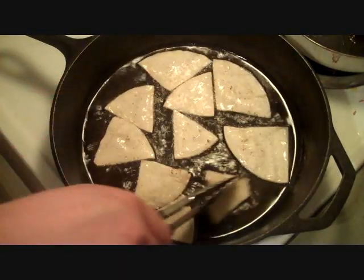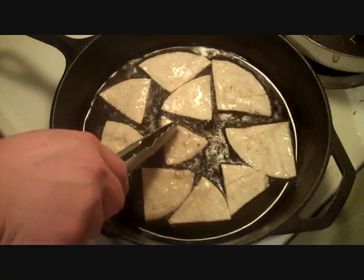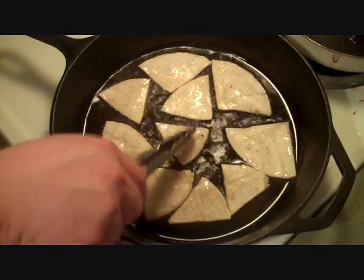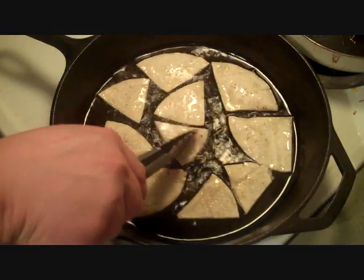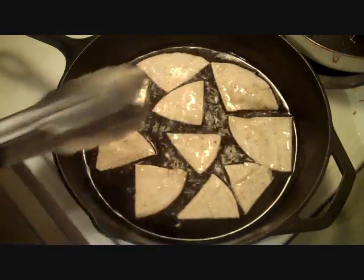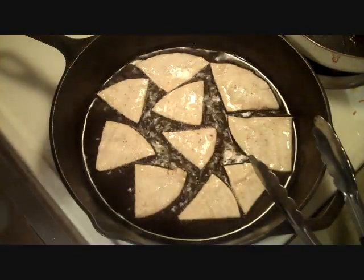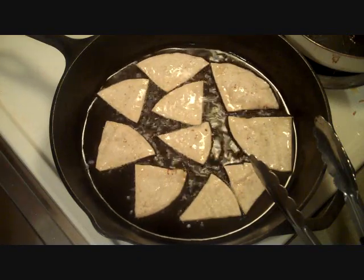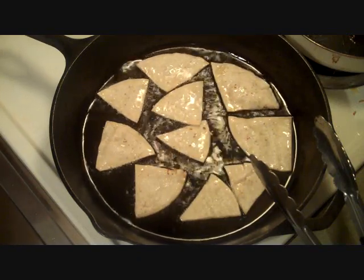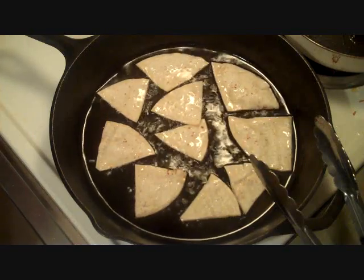I've got some tomatoes chopped up, a little lettuce, and some shredded cheese. We're just making a tortilla taco mix, I guess if you want to call it that. I'm also stirring the hamburger meat over here with the taco mix in it.